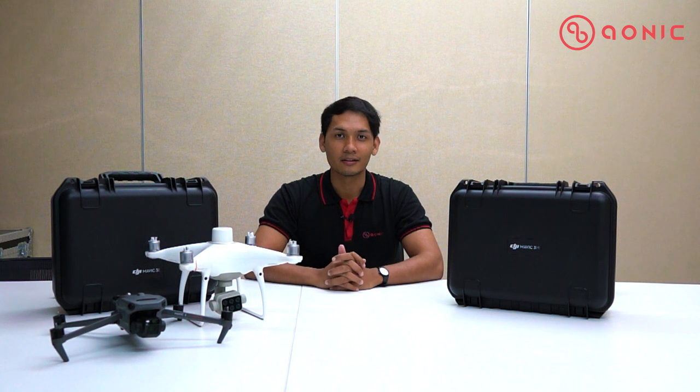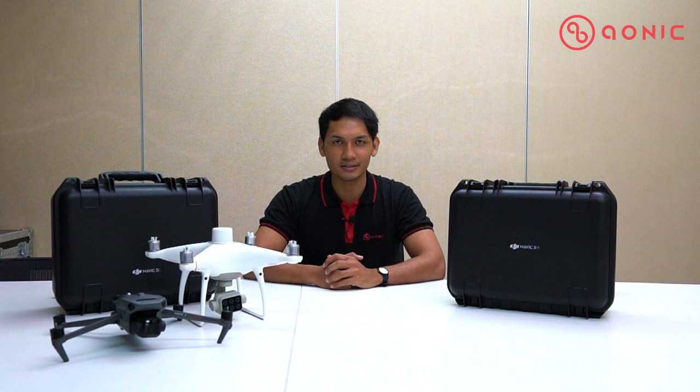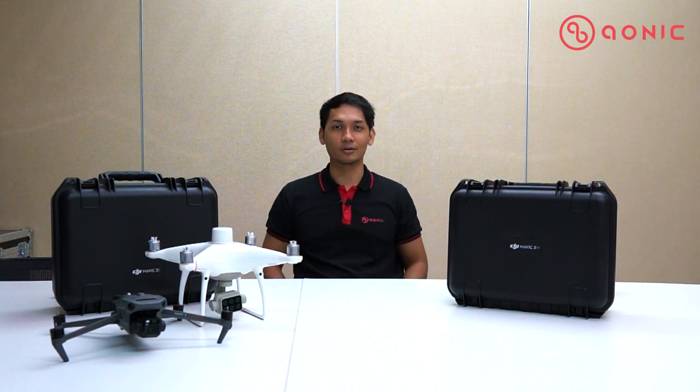Welcome back guys to our unboxing series. Today we have a very exciting new drone model focusing on the agriculture sector, where you can analyze and study more in depth about your crop growth to increase your year-to-year yield. So without further ado, let's do the unboxing.